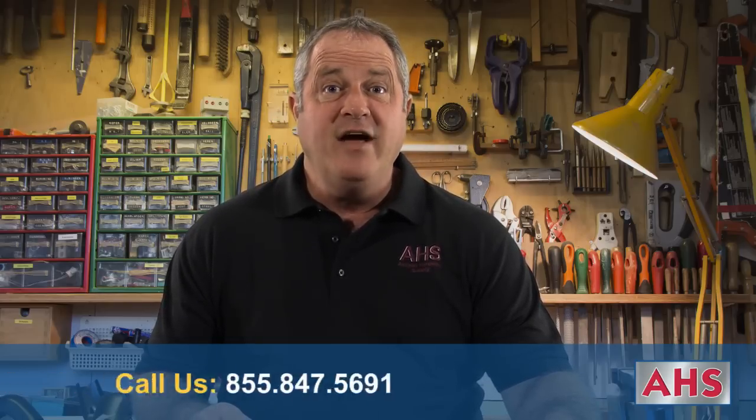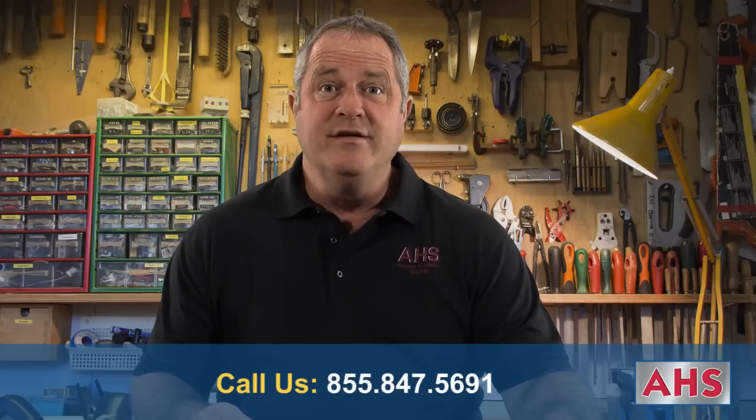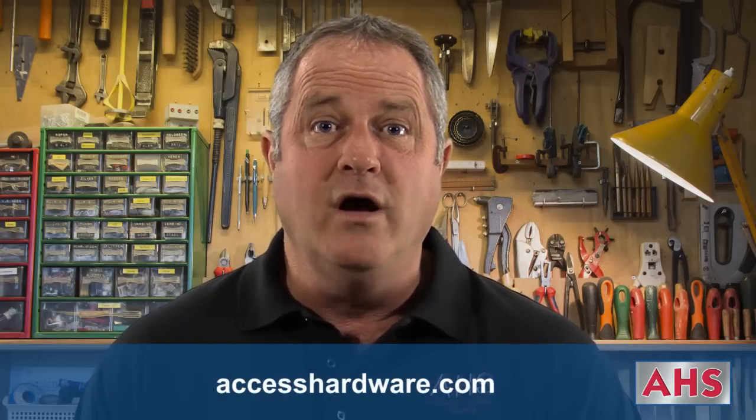Thank you for watching. If we can be of any further assistance, please contact us at 855-847-5691 or visit us online at accesshardware.com.